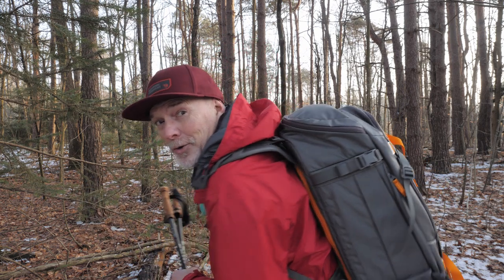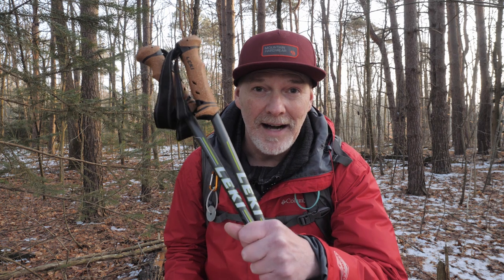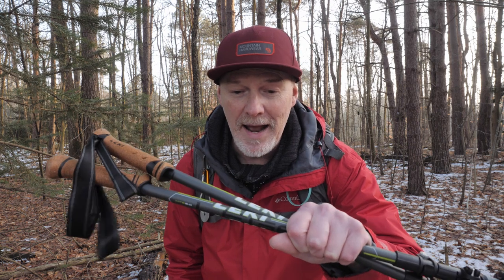Last year, I did some hikes for work that were just killer on my back, especially carrying that load. And I could have used something that would have helped me out. I think these are the thing that's going to help me in 2021, and I'll tell you why I bought these and why they're not your grandfather's walking poles.